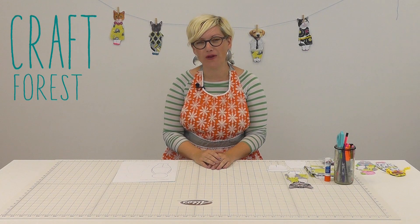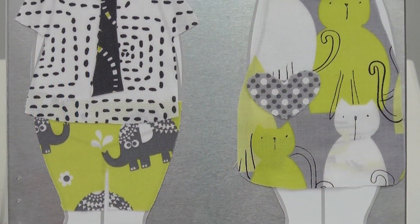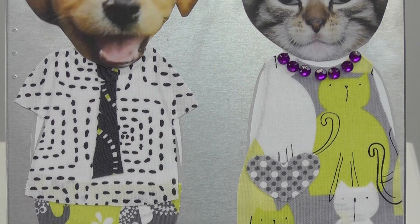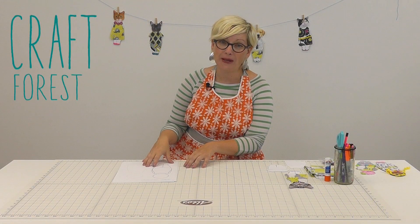Hey guys, it's Jennifer from Craft Forest. Today I wanted to show you how to make the cutest paper dolls ever. We kind of love them and we even made ours into cats and dogs. Adorable. And I wanted to show you how to make your own.